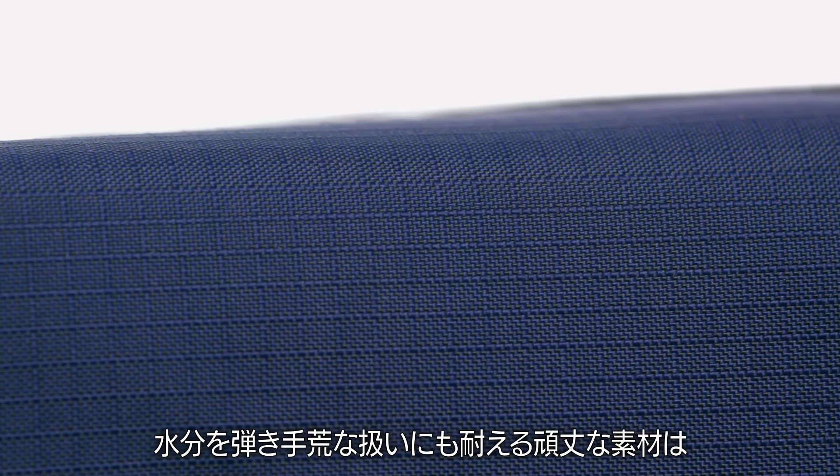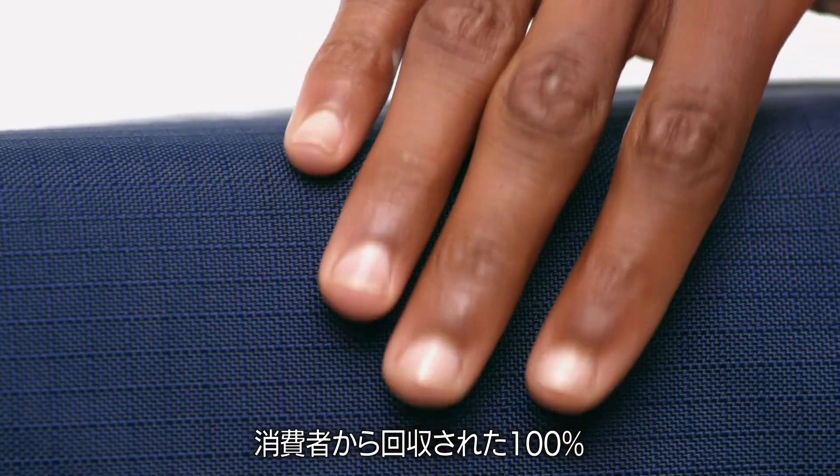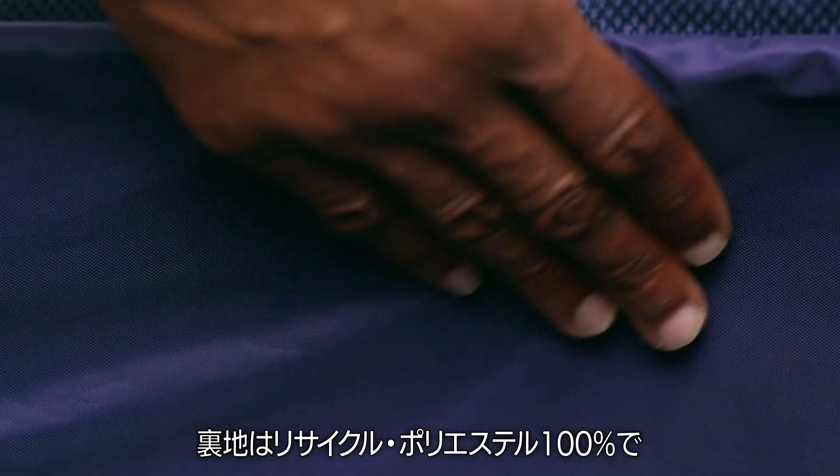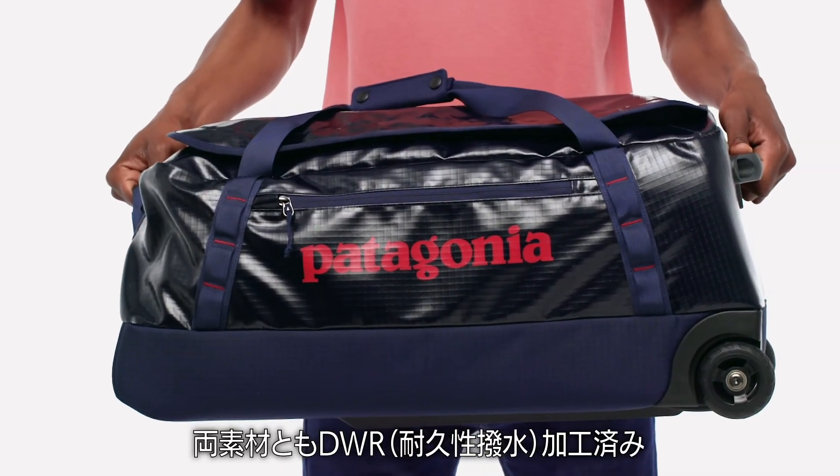Made to shed moisture and roll with rough handling, this bag uses a rugged 900 denier post-consumer recycled polyester ripstop fabric with a weather-resistant TPU film laminate, and is lined with 100% recycled polyester with a polyurethane coating. Both fabrics have a durable water repellent finish.